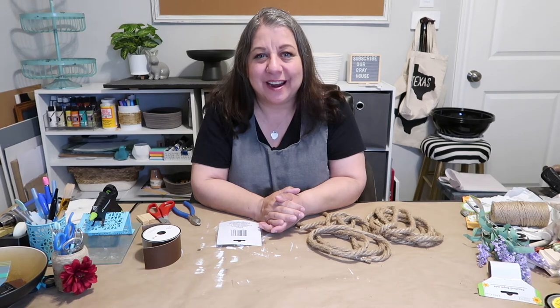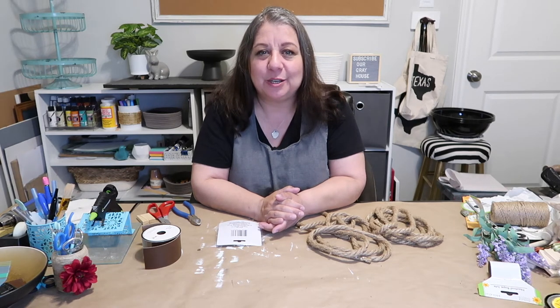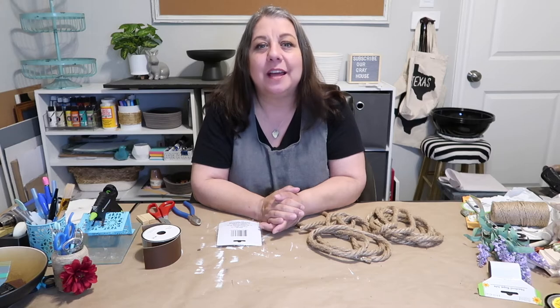Hey y'all, it's Lisa with Our Greyhouse and in today's video I'm going to be showing you how to make a super simple hanging planter.